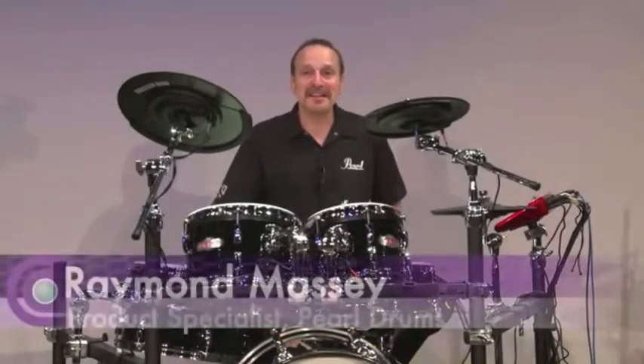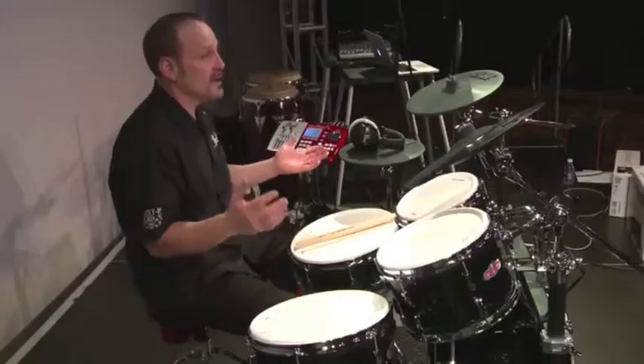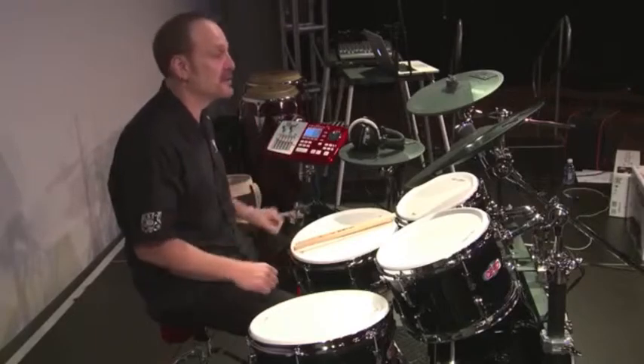Hi, I'm Raymond Massey from Pearl, and I want to tell you about Pearl's E-Pro Live — Pearl's electronic drum set that looks, feels, and sounds like real acoustic drums.